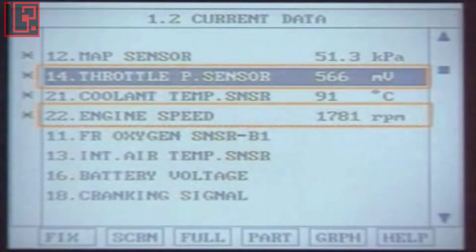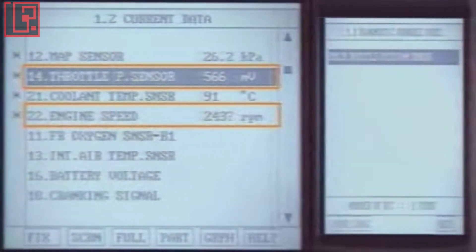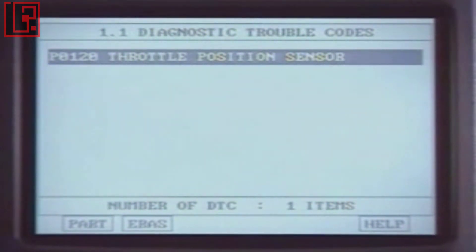The throttle valve position sensor signal can be checked with current data. If current data is wrong, check the sensor, wiring, and ECM.